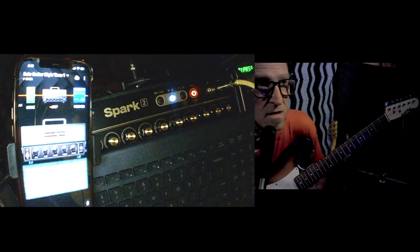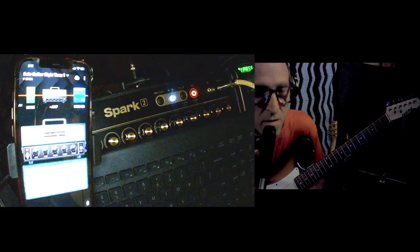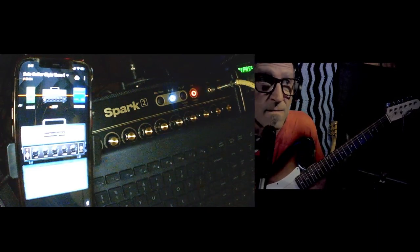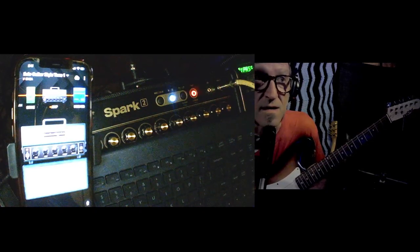This is the JP2 American High Gain by Mesa Boogie. Their interpretation of it, which I think is pretty damn good. Give it a definite 10 out of 10 on that one.